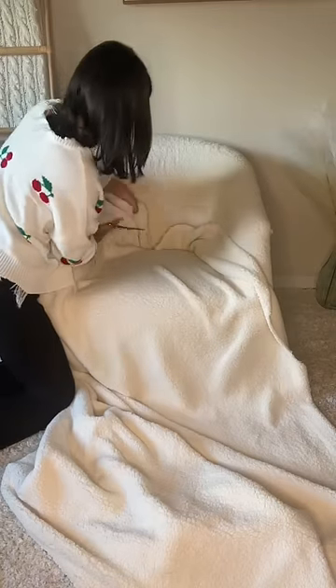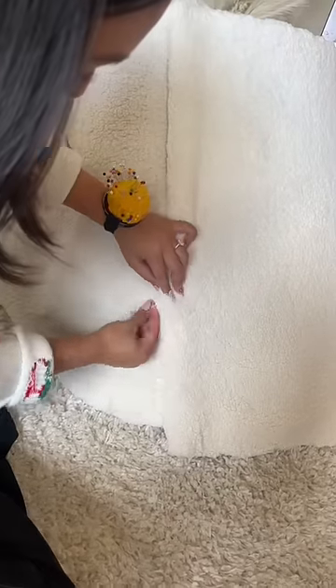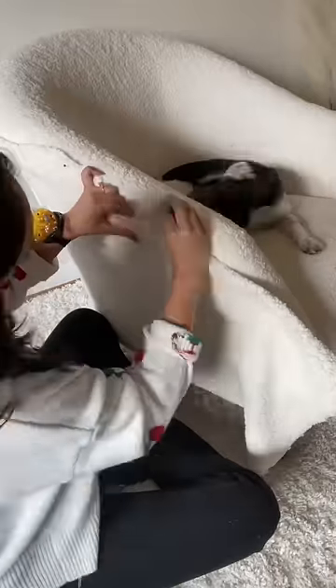I basically just repeated that process all over the chair — laying the fabric out, cutting it out, and then stapling it. When I got to the back, I didn't have enough fabric to do it in one whole piece, so I had to do it in three separate pieces, but I just did the same thing and then sewed it all together. And then I also just sewed it at the top.